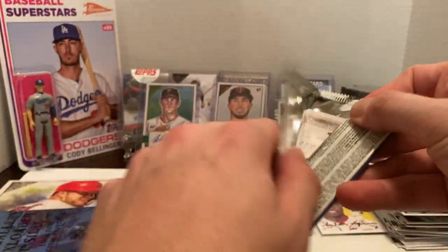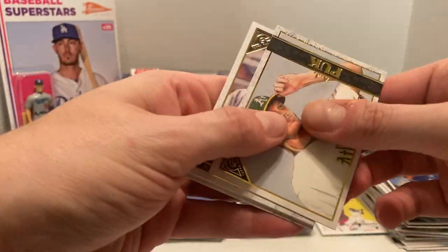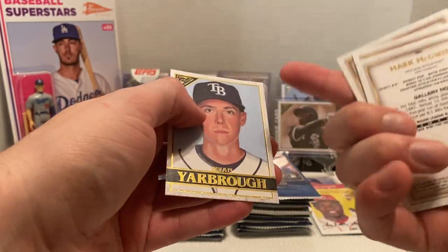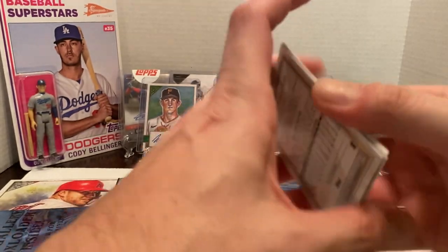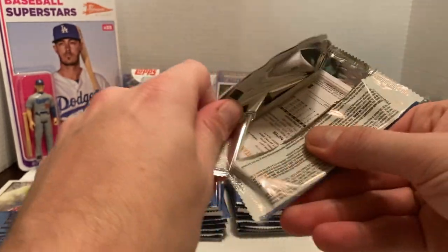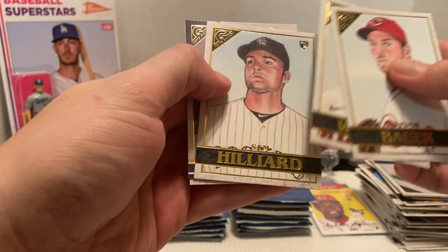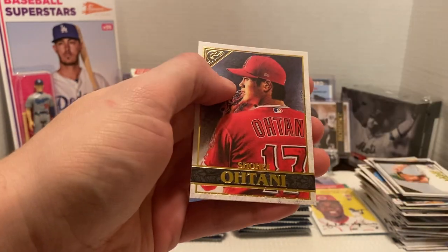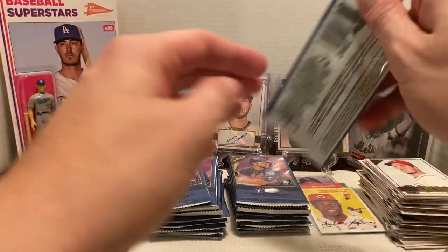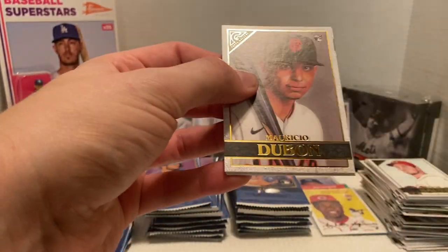The box loader I'm not too disappointed with. But we got AJ Puk, Yastrzemski again, Harper, Mark McGwire Masters — which is a short print — and Yarbrough. Back to box two: Trevor Bauer, Christian Walker, Sam Hillard. We have another Sandy Koufax Hall of Fame card and Ohtani. So we got a duplicate — I believe there were two Hall of Fame Gallery cards per box and we've already got a duplicate.